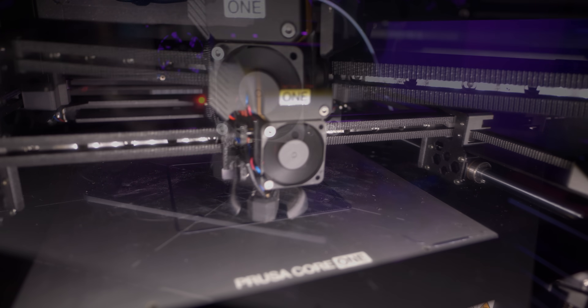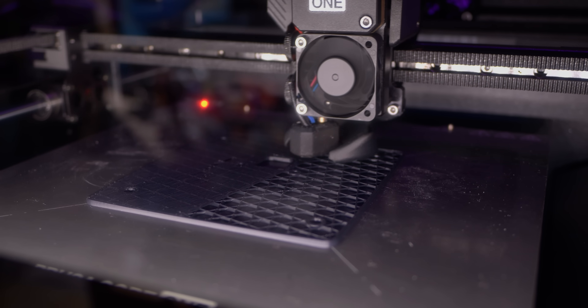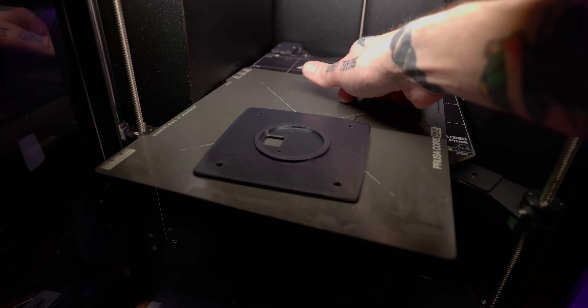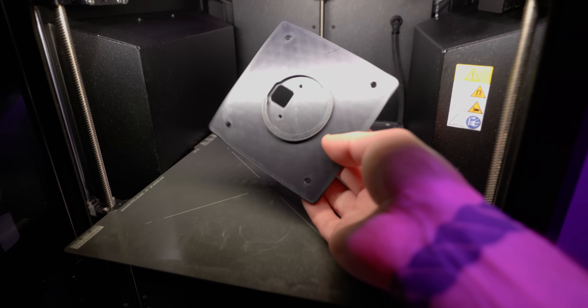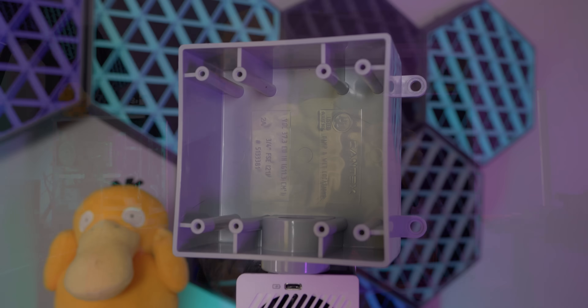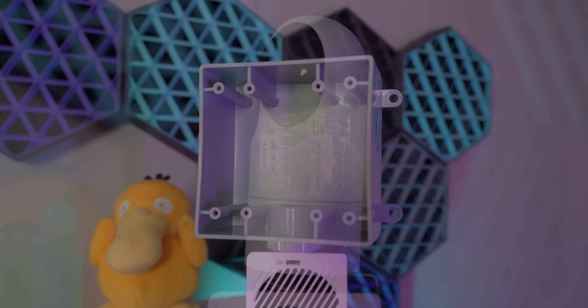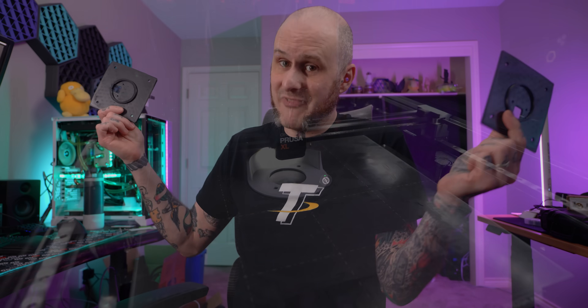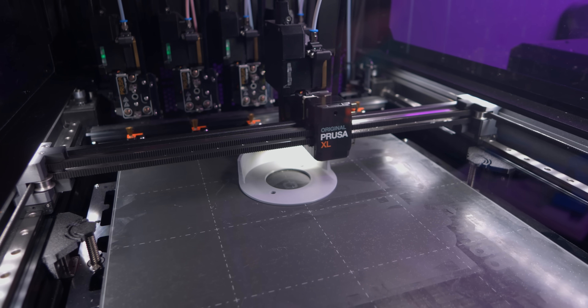This is something I do whenever I'm not 100% certain about the dimensions in a final print — whether I need it to be a slip fit, holes to line up, whatever. Running a test print will really help me dial in my design. In this case, I printed these flanges, which are just the bare minimum amount needed to line up the hole spacing with the electrical box and with the camera base. It took me three iterations to finally dial this in, and then I was able to run and get my prints done.